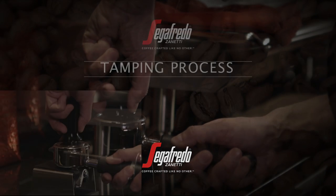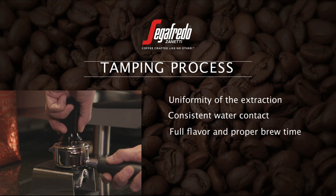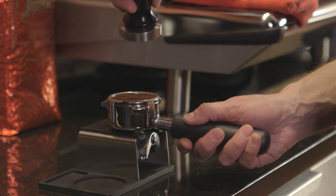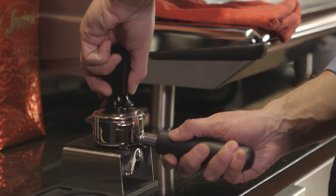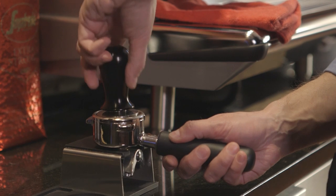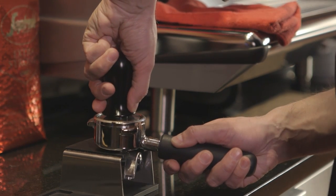Tamping the grounds ensures uniformity of the extraction. Leveling and packing the grounds will ensure consistent water contact as it's forced through the coffee. Good tamping is imperative for full flavor and proper brew time. Here is the manual tamp process: place the portafilter so the base is on a flat, stable surface. Hold the tamper firmly in one hand and the portafilter's handle firmly in the other. Place the tamp on top of the grounds so it's parallel to their surface and not angled.